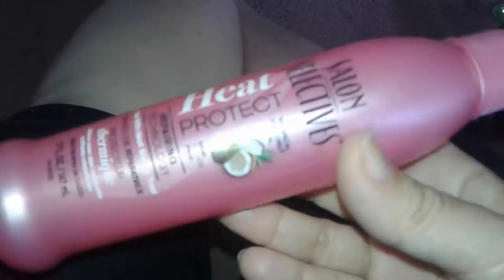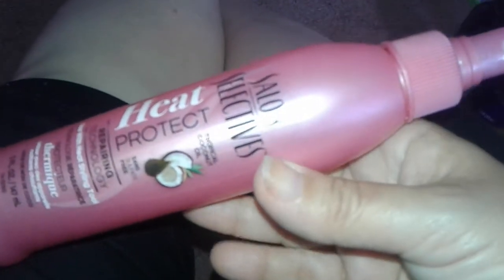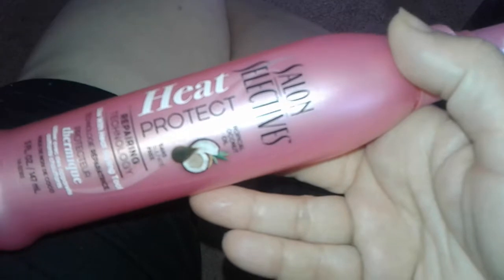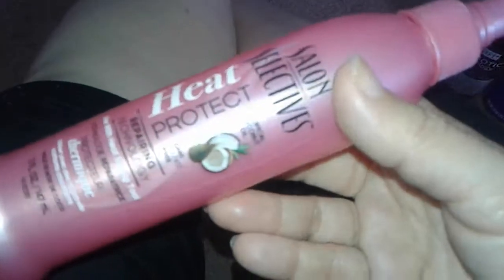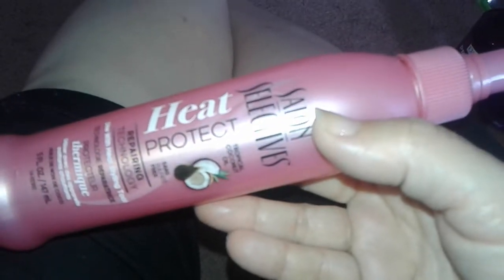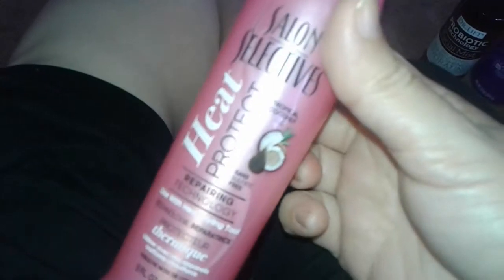It's always good to protect your hair from the sun — just like you do with your skin. But this one, like I said, is okay. It has a light, very light smell. I'm not crazy about coconut-smelling products for your body, face, or hair.